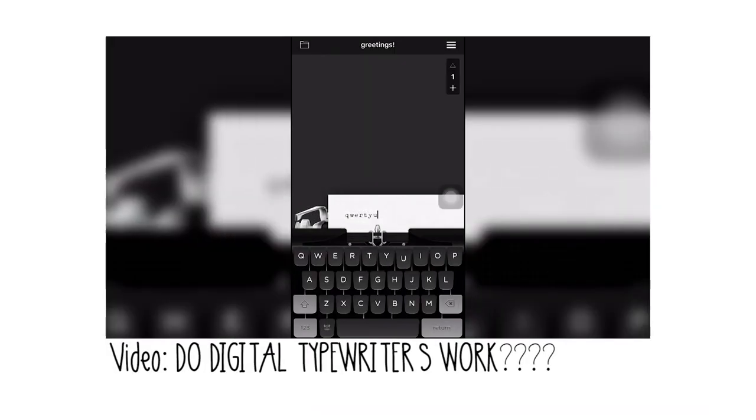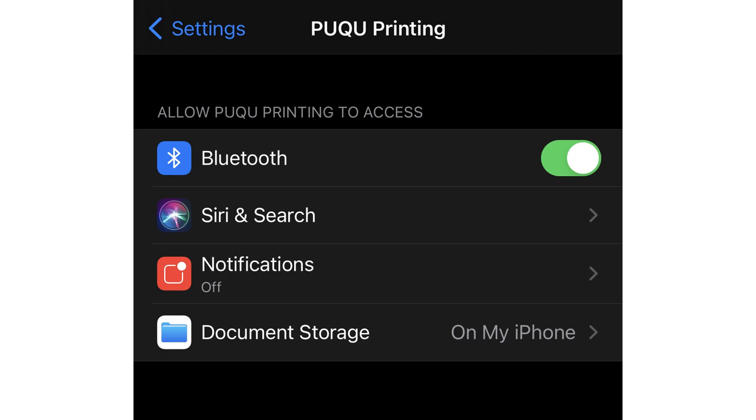I looked into the app a little because typewriter-themed apps can be sketchy — I have a video where I tested digital typewriter apps and found that some record information you type. On this app specifically, I checked, and the only thing it actually collects is your location information, and that's so it can pair directly with the printer's Bluetooth. You can toggle that on and off when you're not using the app. Just check the security settings on these apps to make sure you're not giving your location to some strange company, although I'm not even sure this company actually makes the printers.